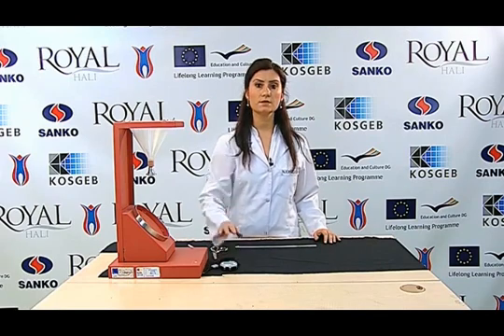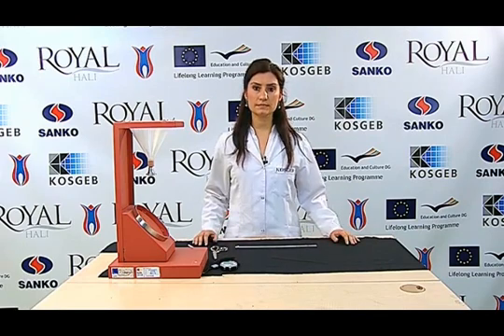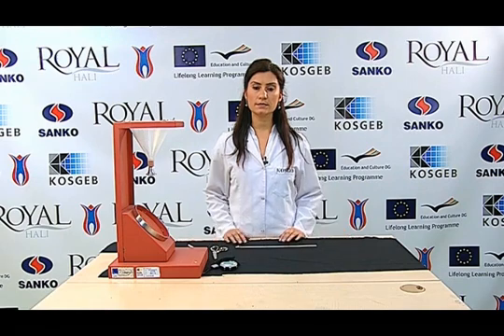In this test, we use a spray test device, a stopwatch, pure water, and a photographic scaler.